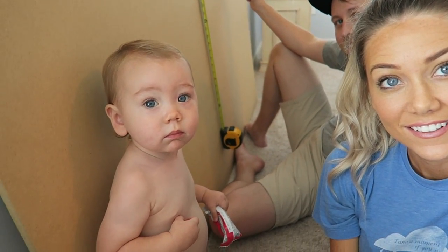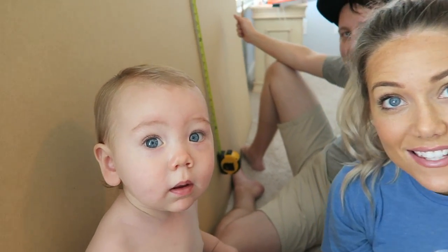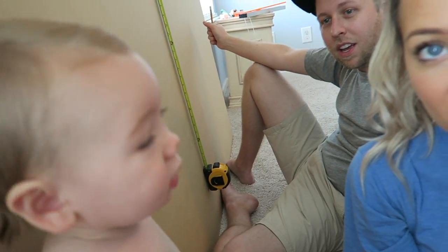Good morning everybody! We're all squeezing here behind the bed because — tell them Mason — we are building a headboard!